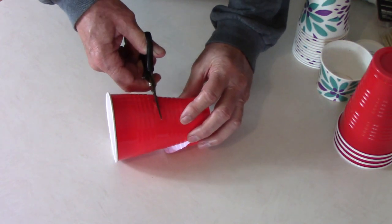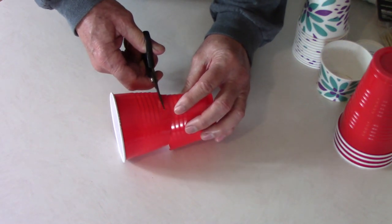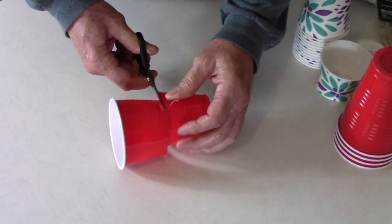Besides building collars, it also helps if you weed your garden and remove any debris in the area that cutworms can hide under.